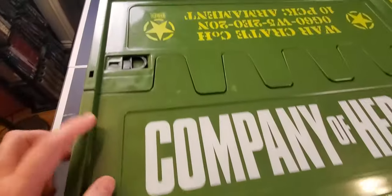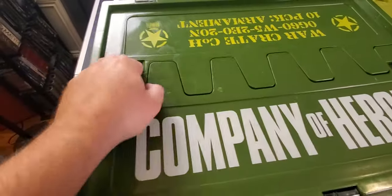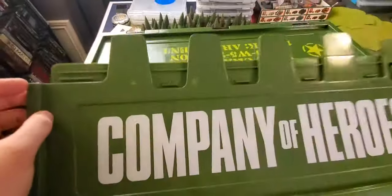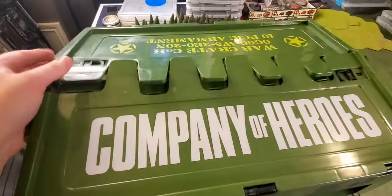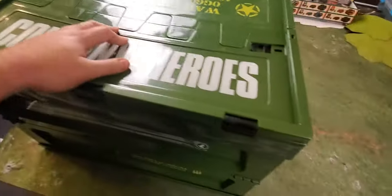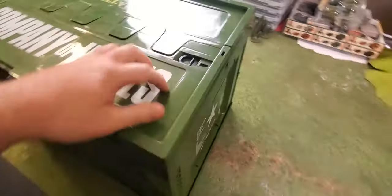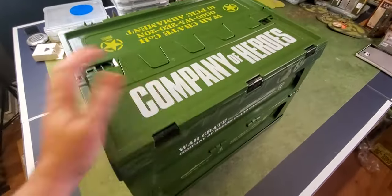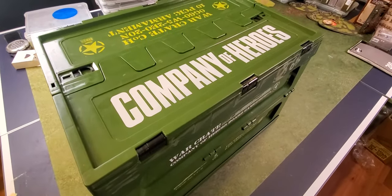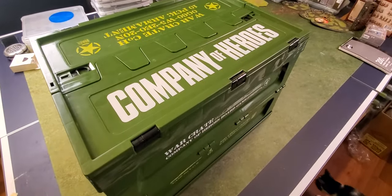On the top it has these really cool locks. You just push that down to lock, and unlock to open right up. I don't know if this will be in retail, but it's just a really cool thing to show off. There was also an email from the company to check your contents, so I opened every single box inside just to check.